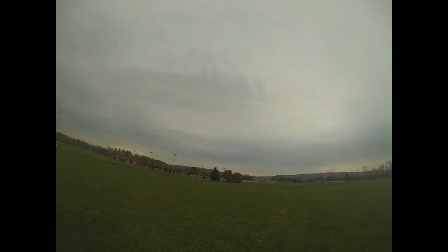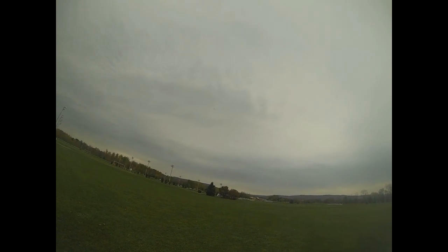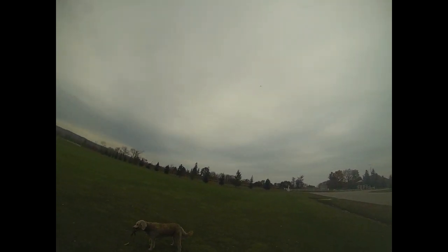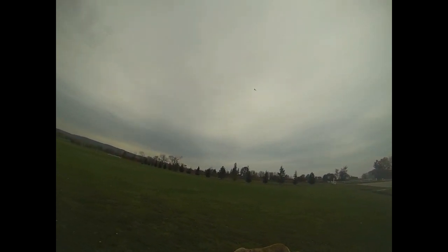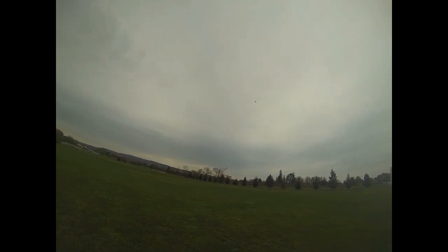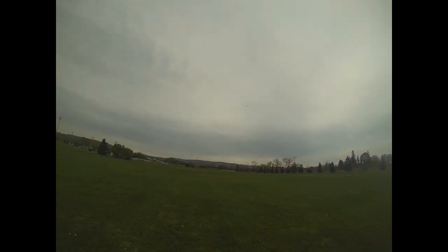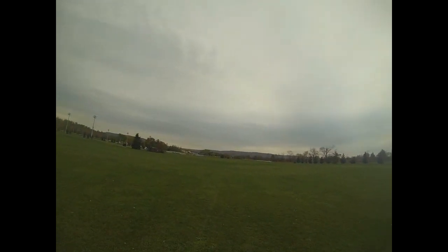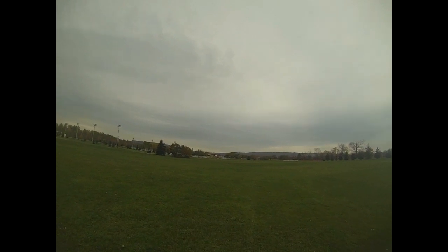I was nervous, but it flies great. I haven't tried stabilized mode yet — let's give it just a little more throttle. I'm going upwind now, walking out the field a little more.